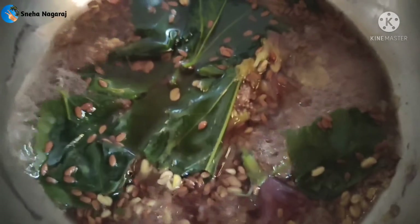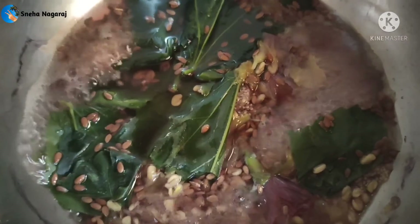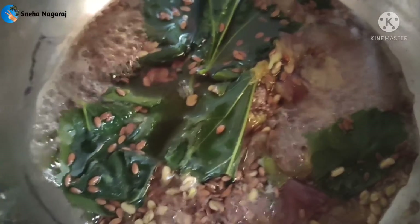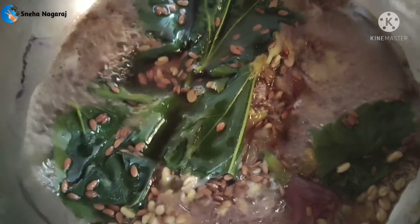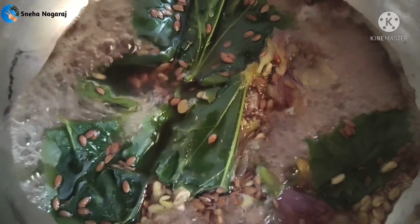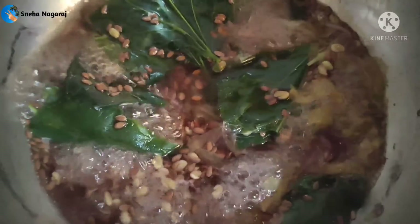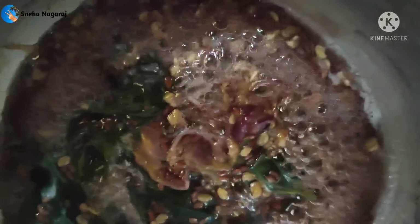The skin becomes very strong. The flex seeds have a lot of hair growth benefits. Take the intake and apply it in the outer layer.